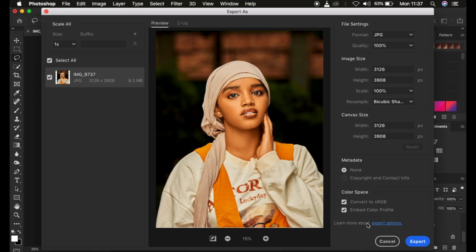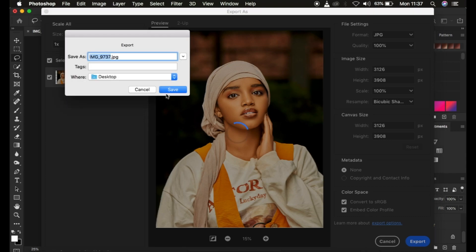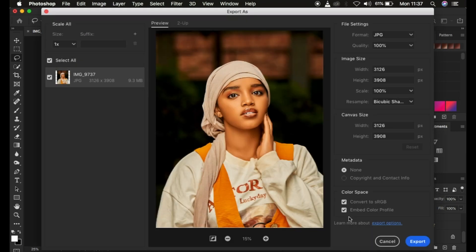After you're satisfied with all the settings, come and simply click Export, choose where you want to save the image, and click Save. This is how you can easily save an image so that it doesn't change in color, while also having a very sharp image. You can also resize the image by coming to Scale and adjusting it to get a smaller file size.